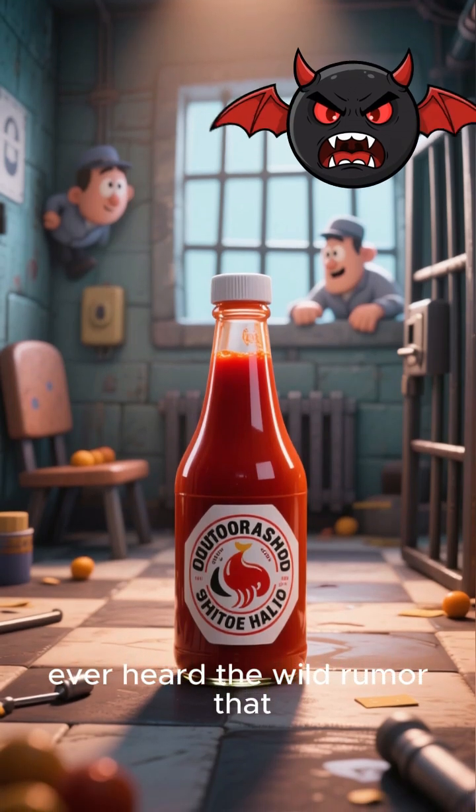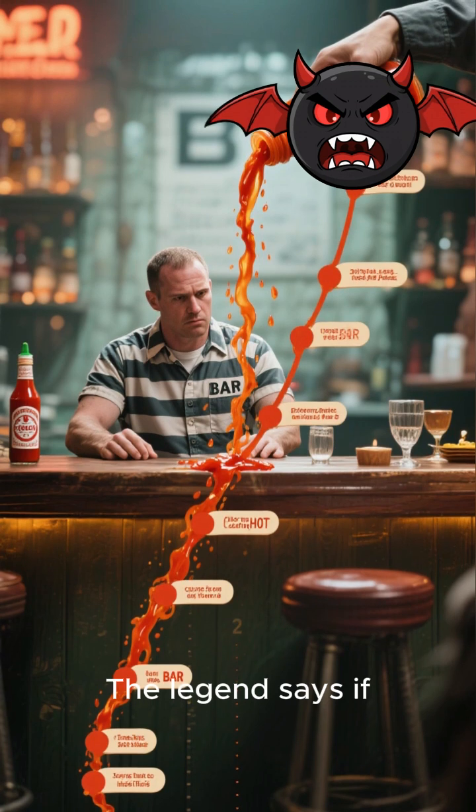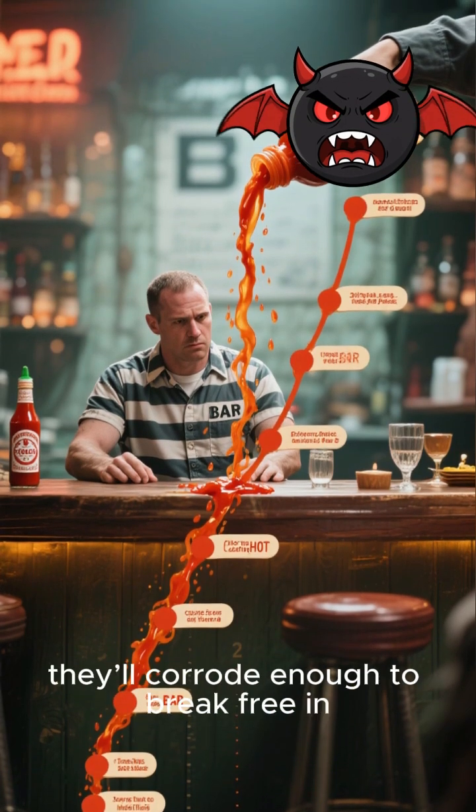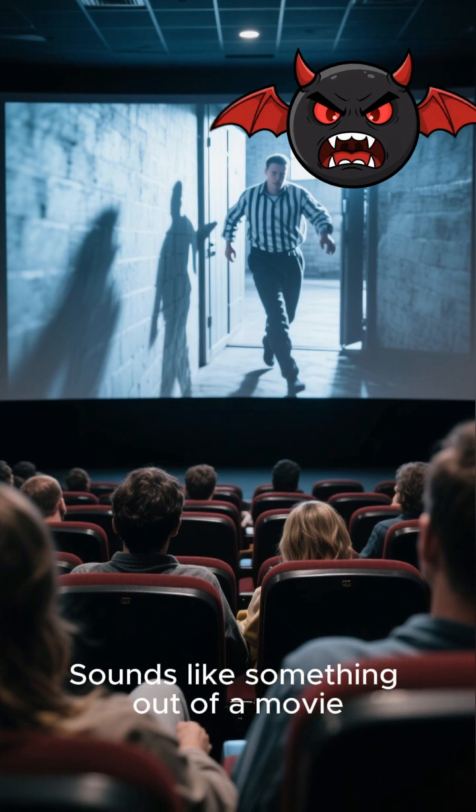Hey everyone, ever heard the wild rumor that prisoners can escape by smearing hot sauce on their cell bars? The legend says if you just keep dousing those bars, they'll corrode enough to break free in about six years. Sounds like something out of a movie, right?